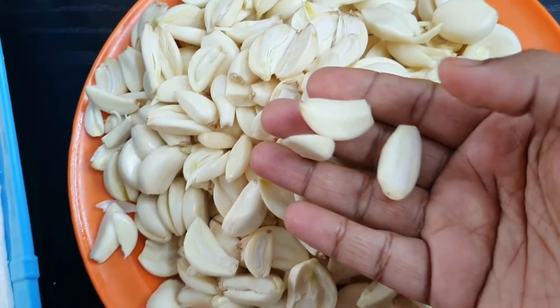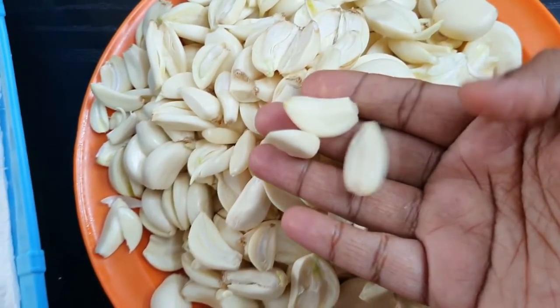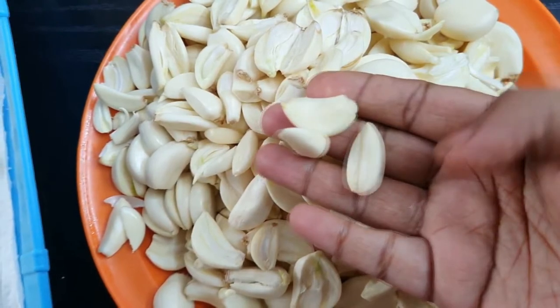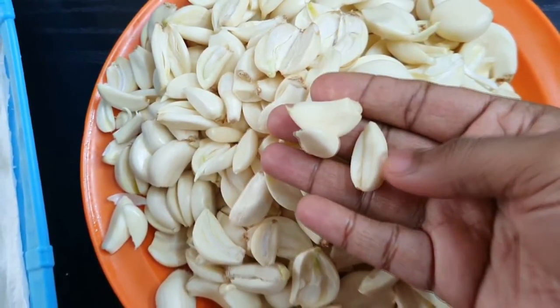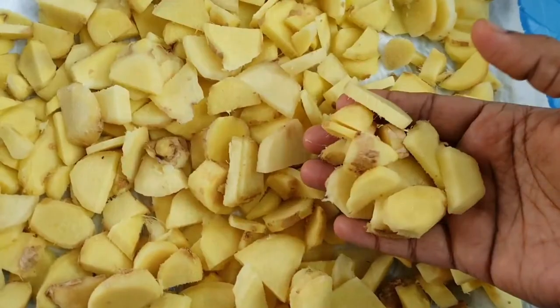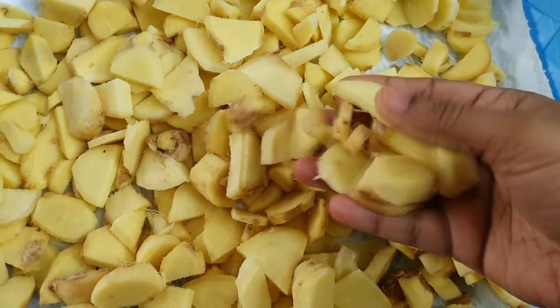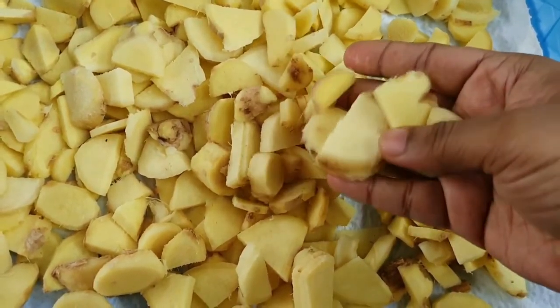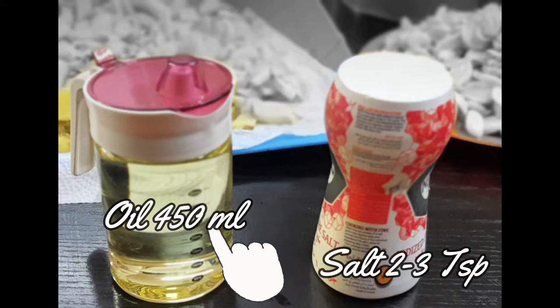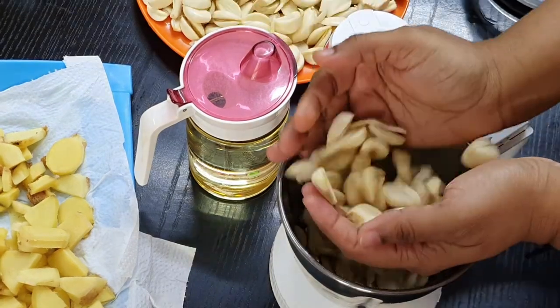After that, you can start grinding. I'm using a ratio of approximately one to one — around 800 grams of ginger and 900 grams of garlic. Since some garlic pieces will be spoiled and need to be removed, I've adjusted the ratio slightly to 800 to 900. We also need around 450 ml of oil and about 2 to 3 tablespoons of salt.